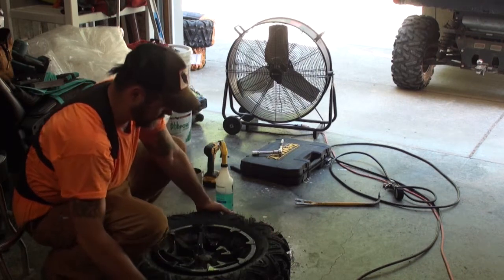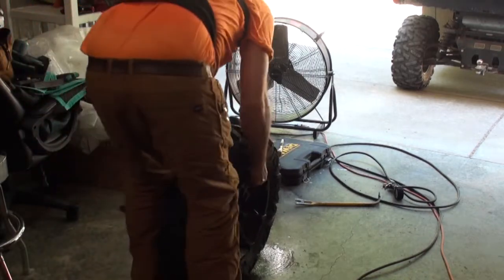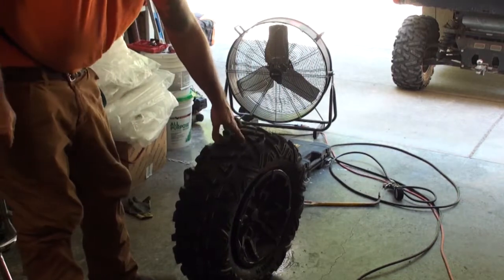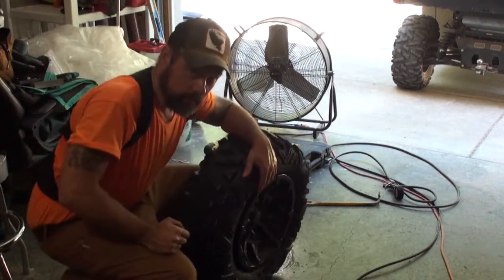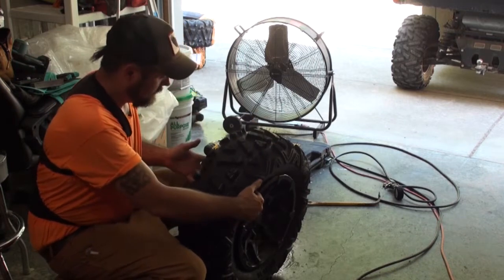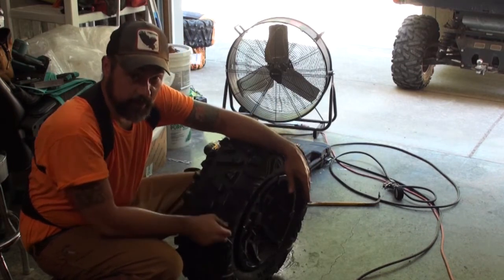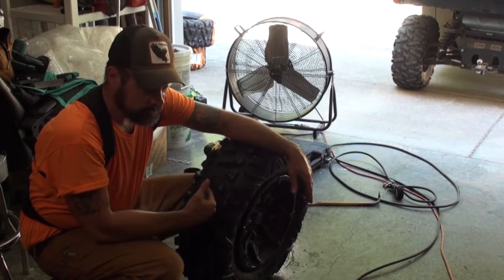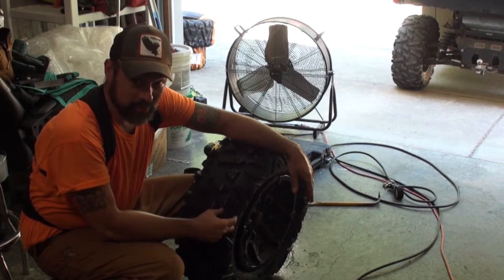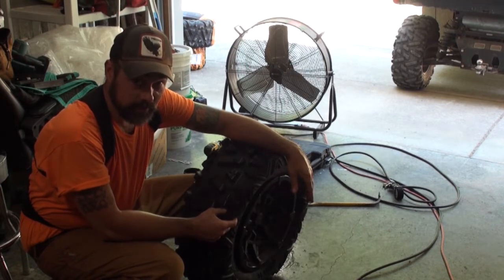I always do this with the tire facing like this on you. Tires inflate going outward — if they're going to explode, it'll go either side. If you're standing behind it, you're safe. I've never actually seen that happen, but people always talk about it, so better safe than sorry.